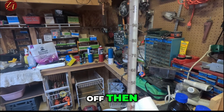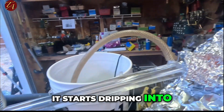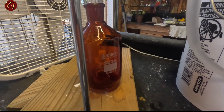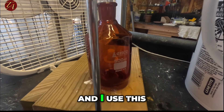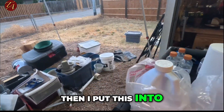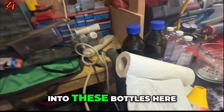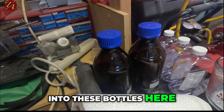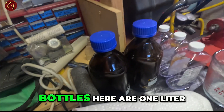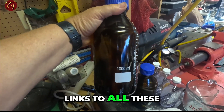It really comes off well — anything above 80 degrees C is when it starts dripping into my half-liter brown bottle, which I use to catch it. Then I transfer it into these one-liter bottles here — I've already got one filled up. You can buy these bottles on Amazon and I'll put links to all the products in the description.